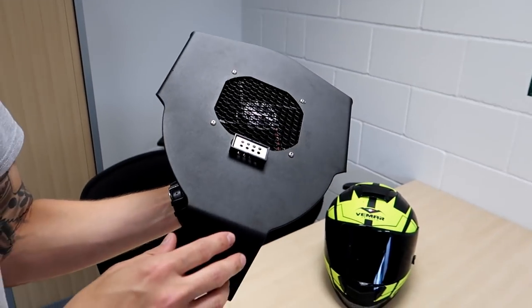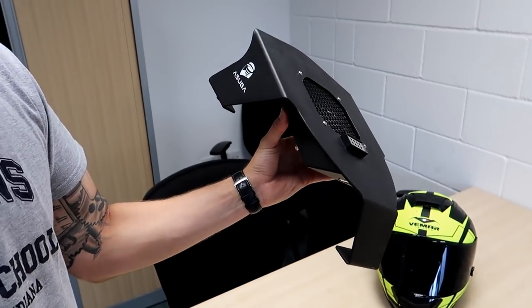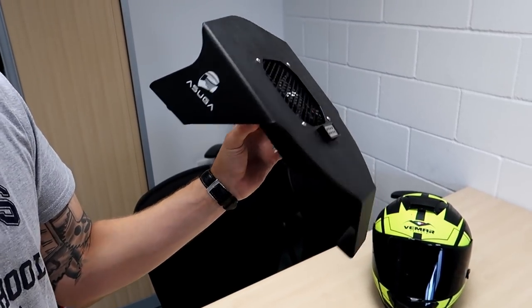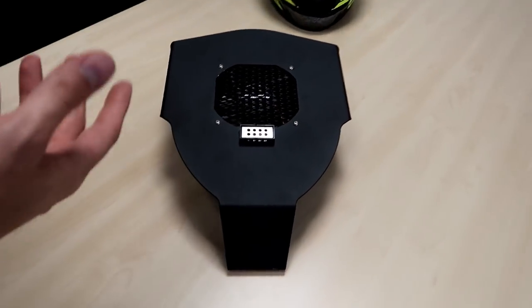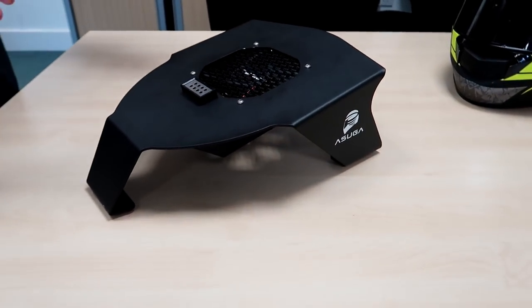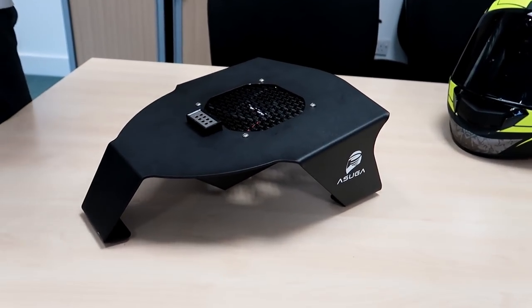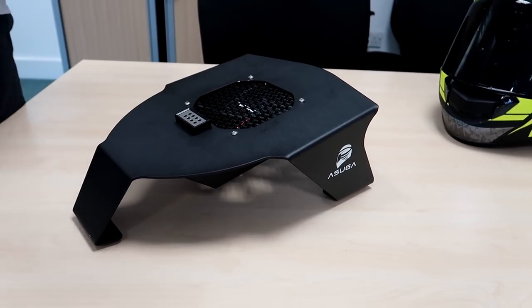Helmet dryer is probably the best term for it. This has been designed so that when you're on track and it's been hot and you're sweating, you can pop your lid on this and dry it out, and also try and sanitise it, deodorise it at the same time.